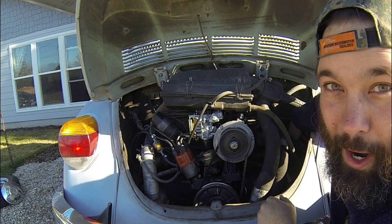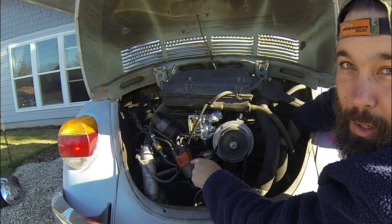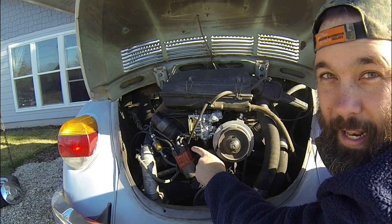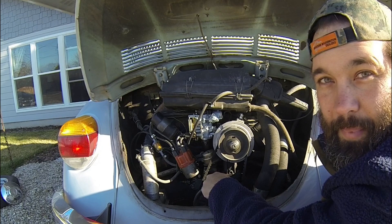Now I can pull on this number one spark plug wire, and I know with a modicum of certainty that it is the spark plug wire sitting at five o'clock. Now I need to pull the cap off and rotate the motor until it points to number one, which is going to be at five o'clock on the distributor if you're looking at it as a clock. Then I need to find out where the marks are on the pulley, and hopefully the marks line up to top dead center.